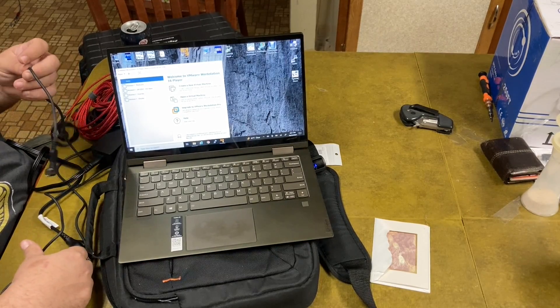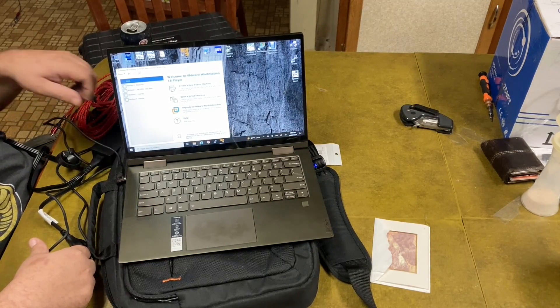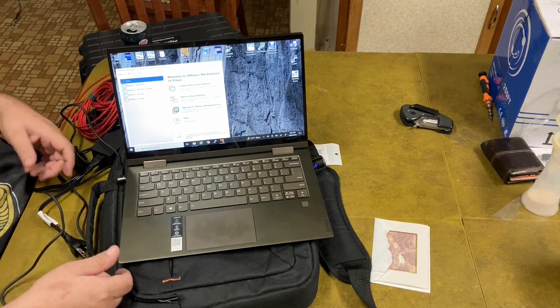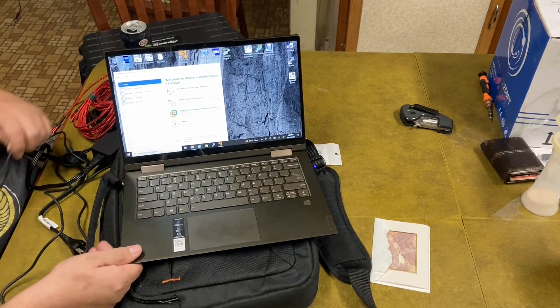This is my magnetic charger. It just has a piece that goes in there and then holds on with the magnet. And if I bump it or something, it just comes right off, which is really nice.